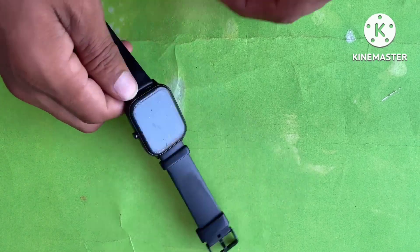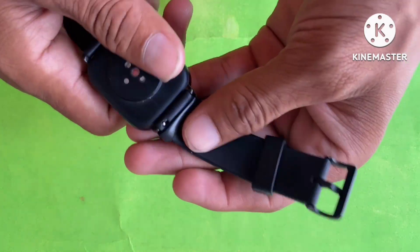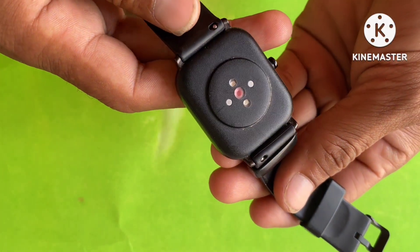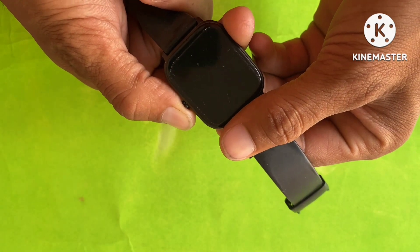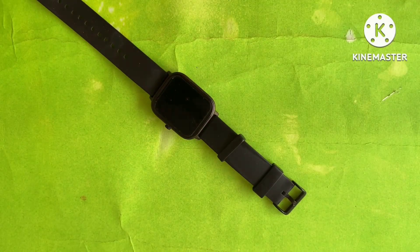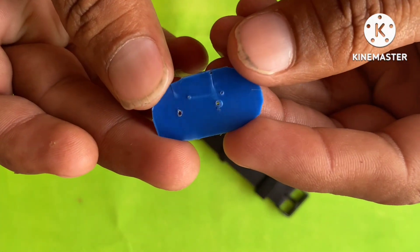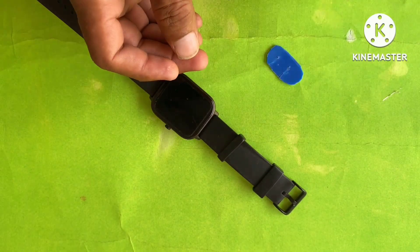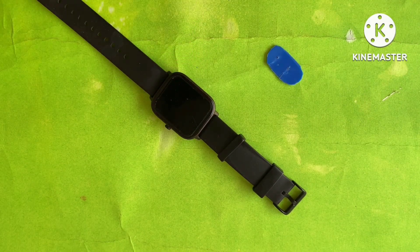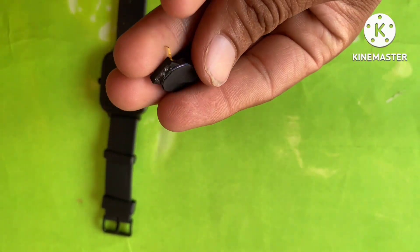Hello friend, welcome back to my channel Technical Biology. Today we will make a smartwatch charger, very easy and very simple. Take a piece of plastic in which we have already made a hole.